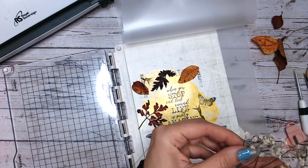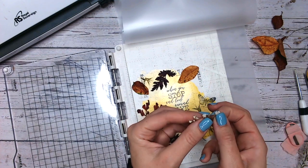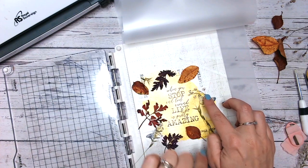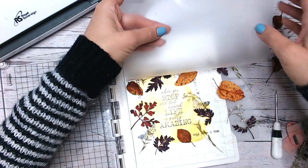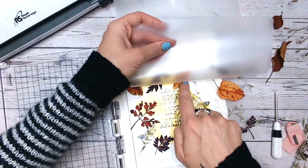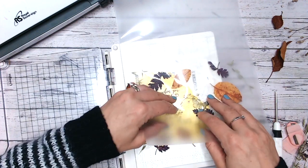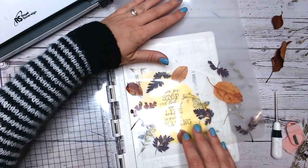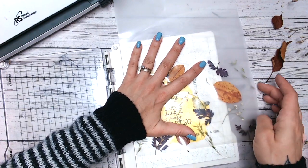Lastly, a little bit of gypsophila — you might know it as baby's breath. I'm going to try and spread the flowers out and place them like so. When you're happy with everything, very gently place your laminating pouch face down. This will be static so it's best to kind of roll it carefully and make sure that everything still stays where you want it — nothing's folding in half, nothing's covering your stamped image either. Just checking everything there.